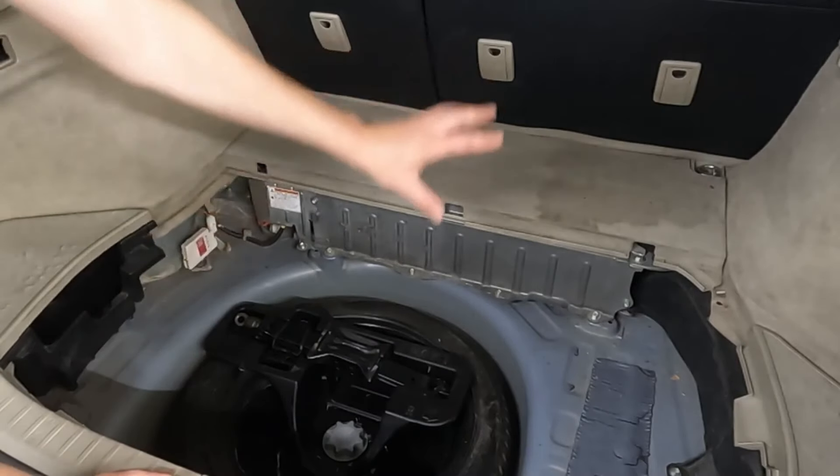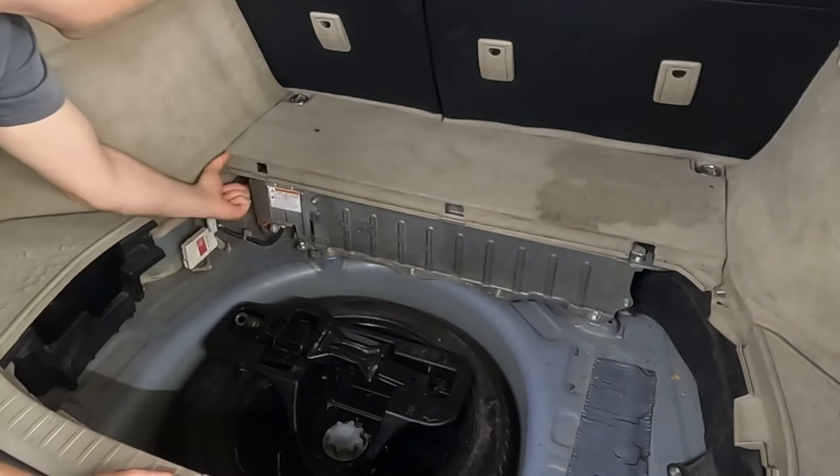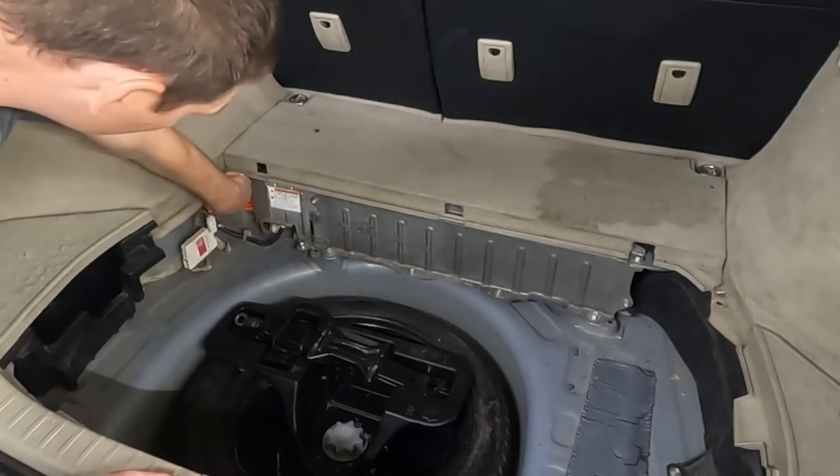First thing we want to do before we get too crazy with it is right here there's an orange service plug. We want to push that up, then over and out.